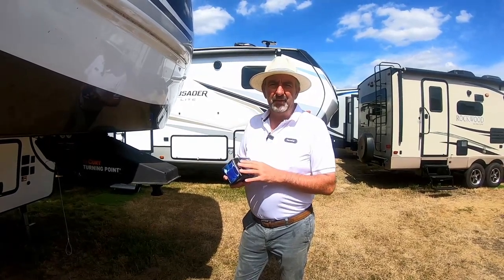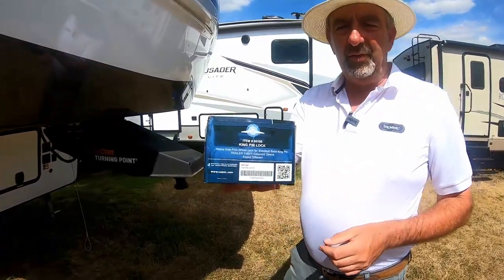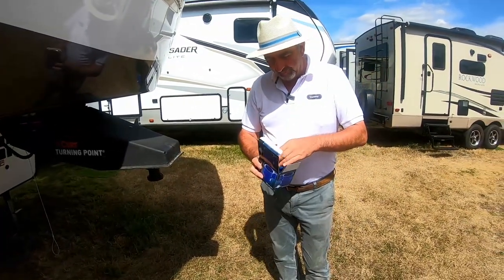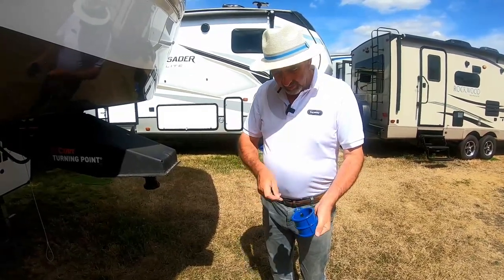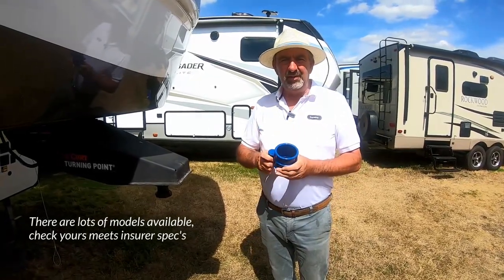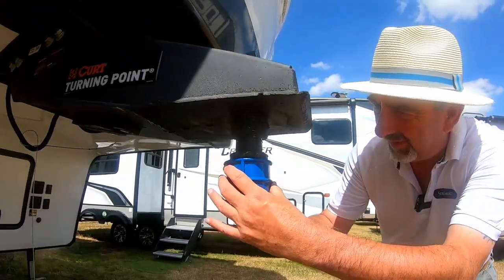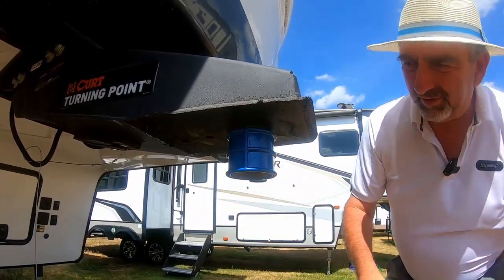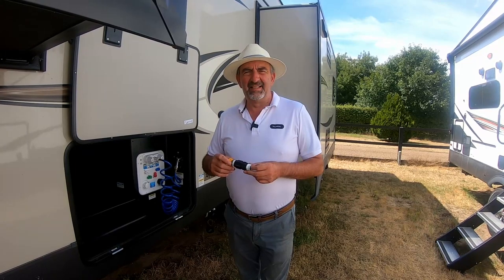The first one is a kingpin lock. I'll unpack it for you and get it out — there are some keys in there. Basically, this is to secure it. I think you need them for insurance purposes, but mainly it's to secure it from theft and keep the opportunist thief away. We just pop that over the kingpin and lock it off — that's on there and nobody can steal your unit. A kingpin lock gives you a bit of peace of mind.